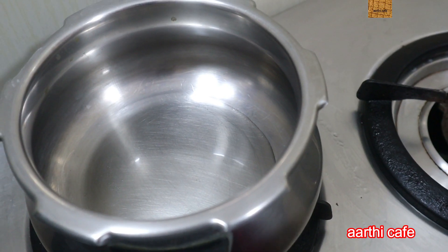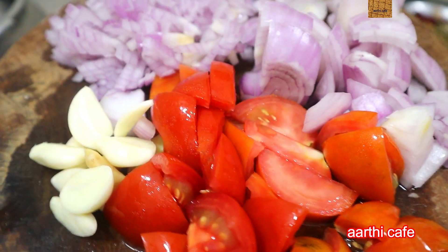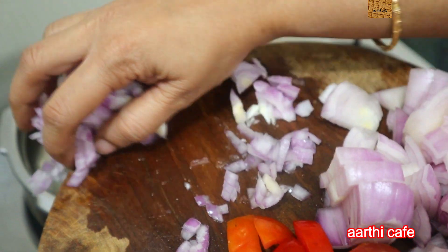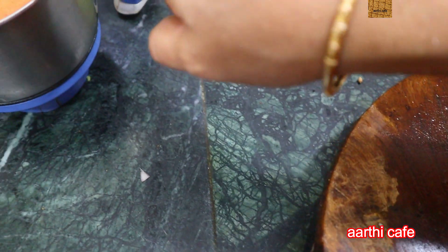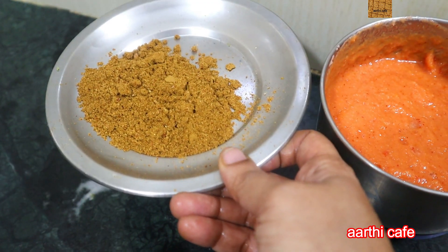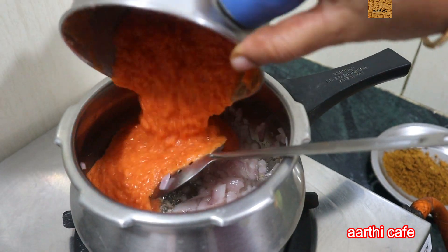We cut a little bit — onion, tomato, and ginger — and then we add it. Let's put it in the cooker. Let's put it in the pan and sauté until it gets a good, nice color.